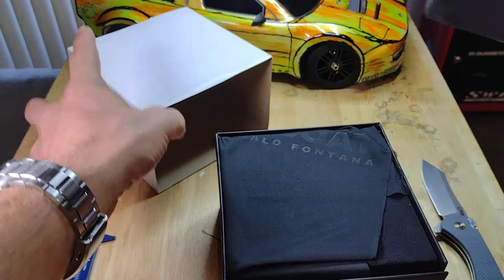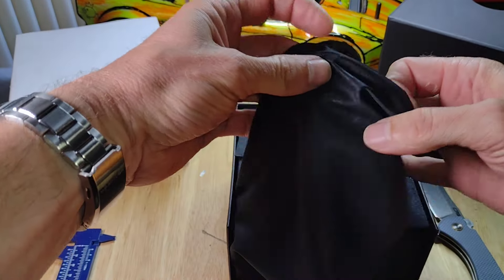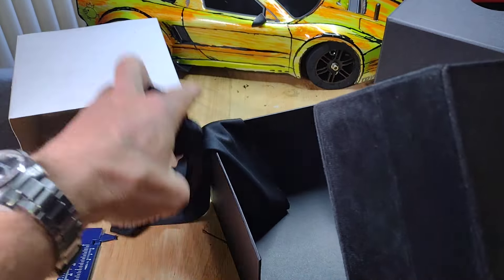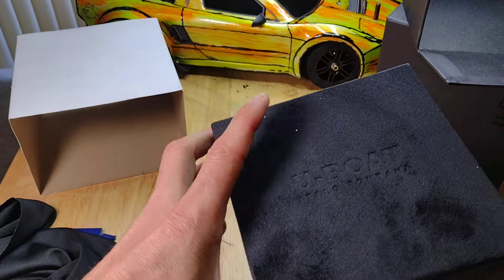It's supposed to be a red dial with stainless case. There's a little rag — hey, that's nice, look at that, it's kind of feltish. Very nice.